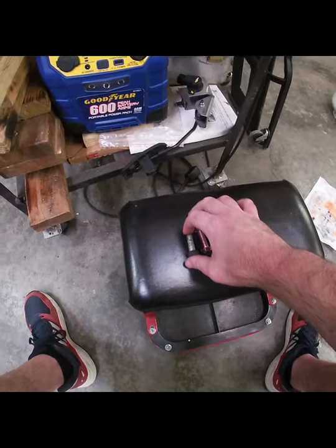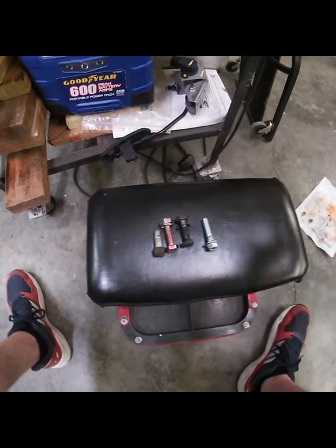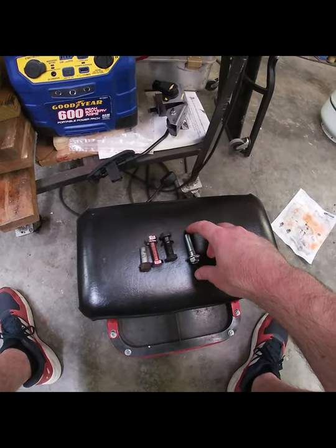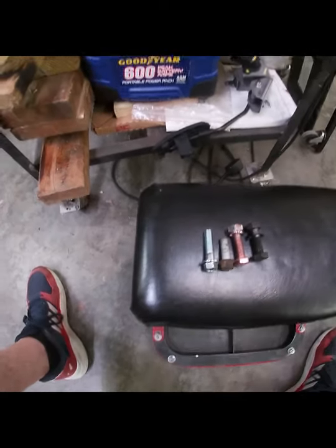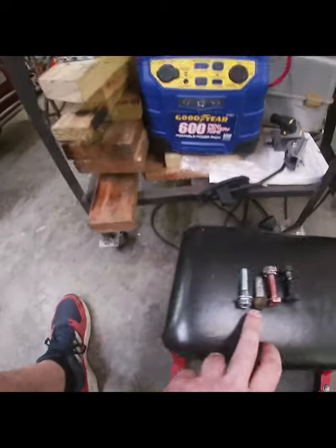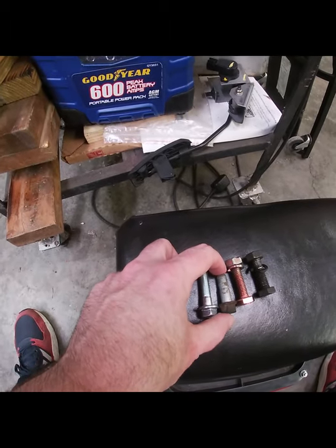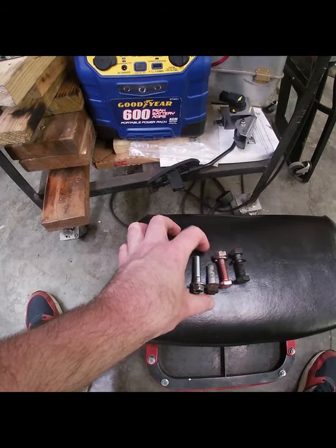So we ran into the issue of what do we do. We went to Fastenal, but if anybody's ever dealt with Fastenal, their metric selection is garbage. So I actually had to get online and order these. These are 35mm grade 8, same as the factory. They've got the shoulder too — not as much of a shoulder, but same shoulder. It helps center the axle, and they are the correct length.